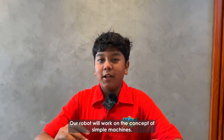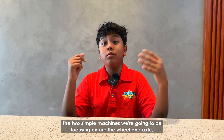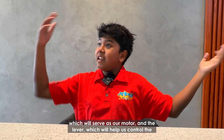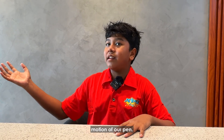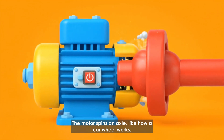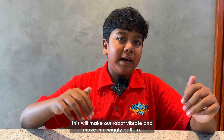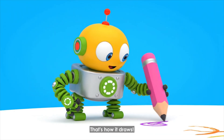Our robot will work on the concept of simple machines. The two simple machines we're going to be focusing on are the wheel and axle, which will serve as our motor, and the lever, which will help us control the motion of our pen. The motor spins an axle, and then we'll attach an off-balance weight to it. This will make our robot vibrate and move in a wiggly pattern — that's how it draws.